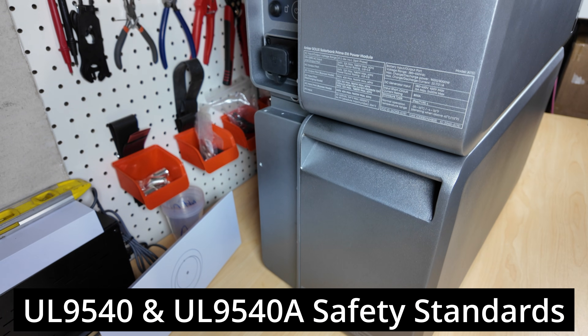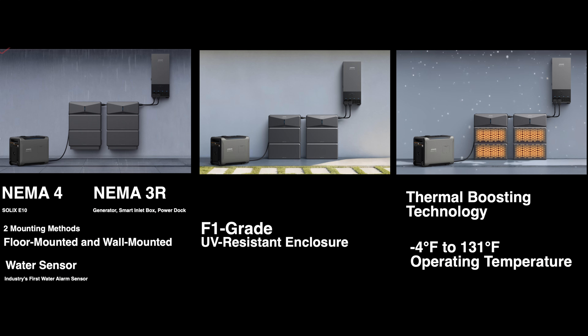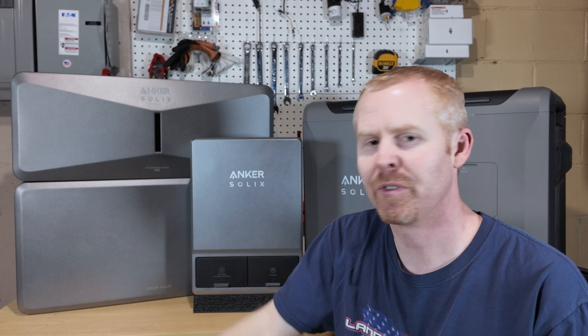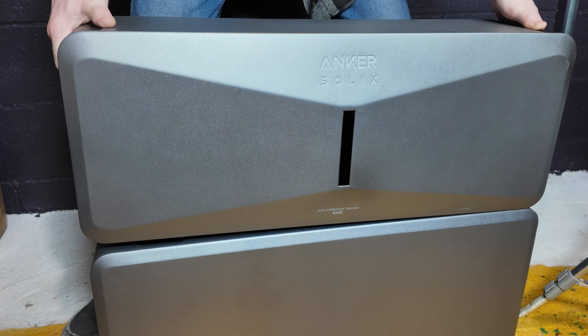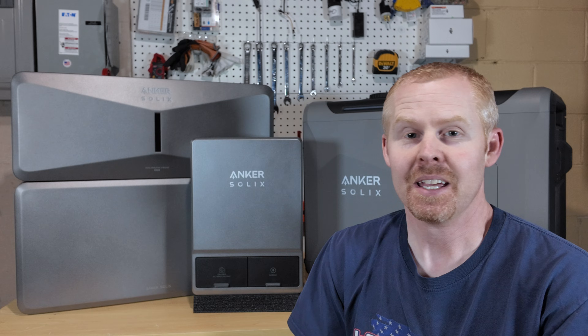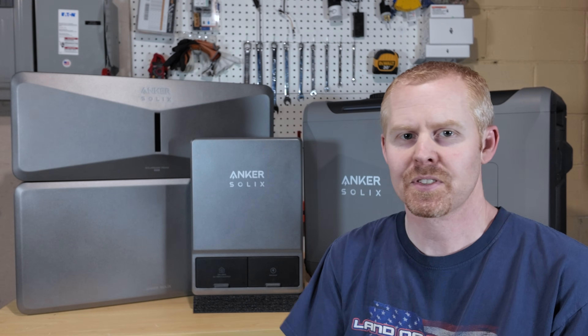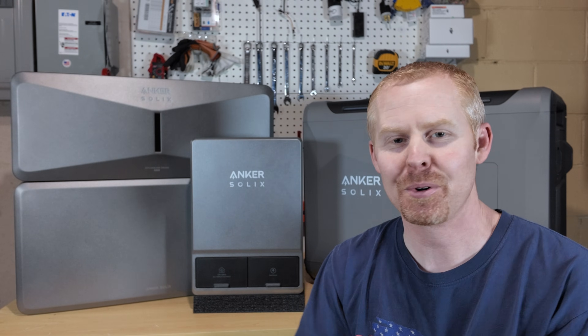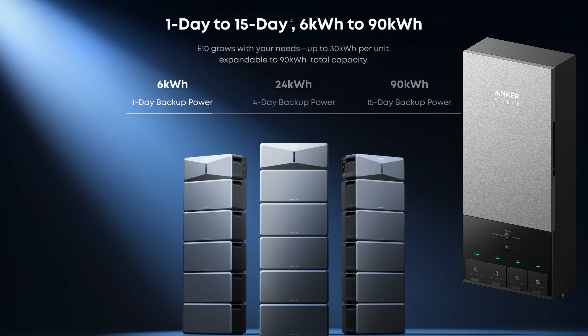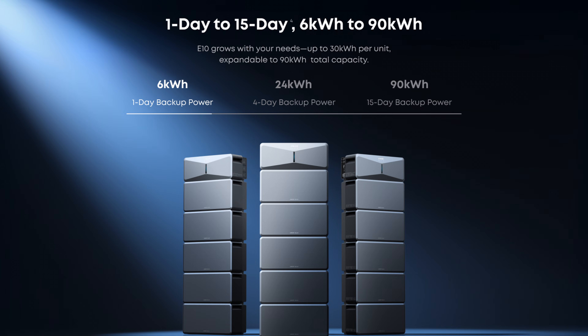The Anker Solex E10 system is built with safety and reliability in mind. It has UL9540 and UL9540A certification, and the NEMA 4 rating on the power and battery modules ensures reliable performance no matter the conditions. The system is scalable based on your needs. Each power module can handle up to five batteries, and if 7,600 watts and 30 kilowatt-hours isn't enough, you can parallel up to three full stacks using the Anker Solex Power Dock. That gives you up to 90 kilowatt-hours of storage, 27 kilowatts of solar potential, and up to 30 kilowatts of output surge potential with turbo mode.